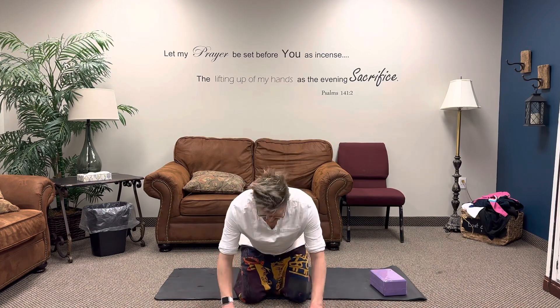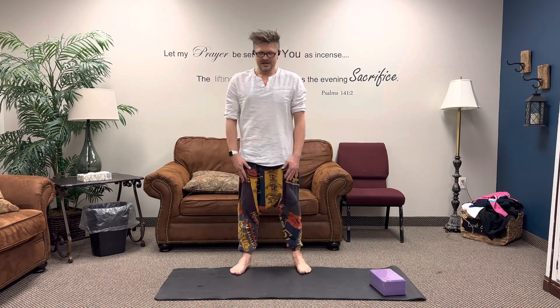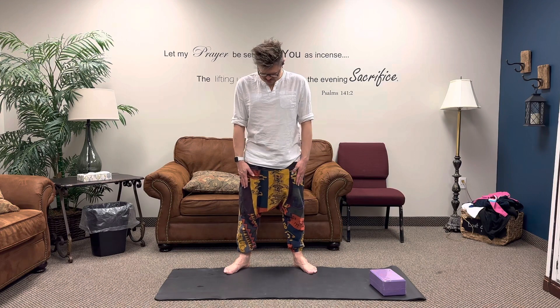Next we're going to be doing the Tadasana, the Mountain Pose. We're going to be getting up on our feet. You can just put your arms down and hop up, or slowly one leg up then the next leg up — whatever feels comfortable. Mountain pose: spread your legs about shoulder-length apart. You can angle them if you need to, but not too much. You don't want to put too much tension on the ankles. Point them with your knee and make sure they're angled — that's the best posture. Be careful on your knee joints and your ankle joints.